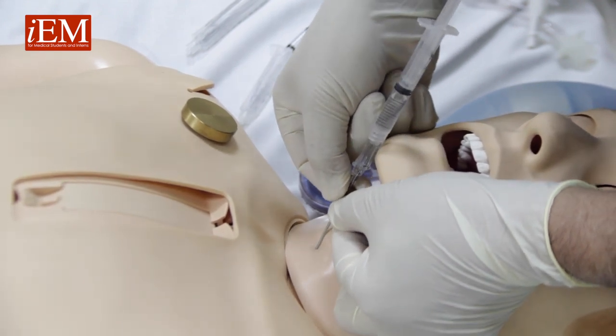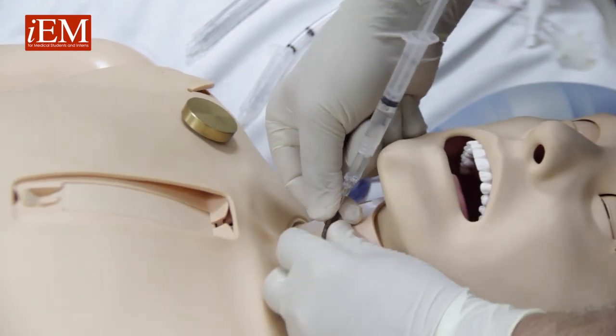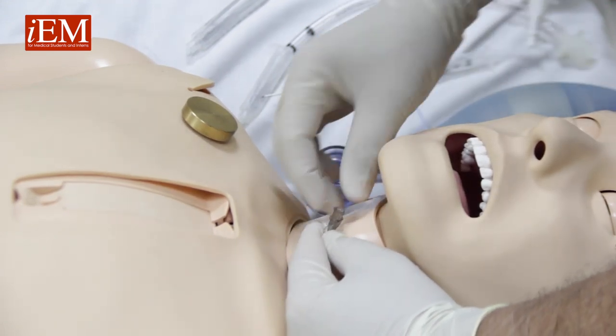Then you advance, pull the needle out, advance your catheter in, and now we're inside the airway. Hold your catheter in place and remove the needle.